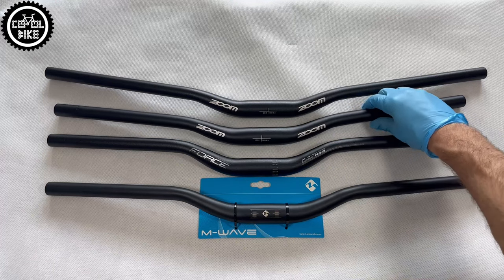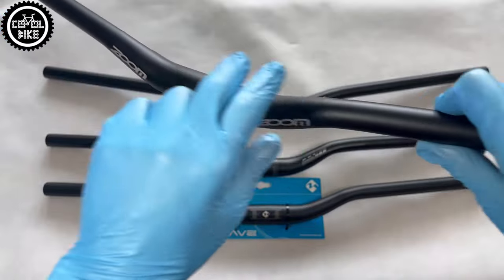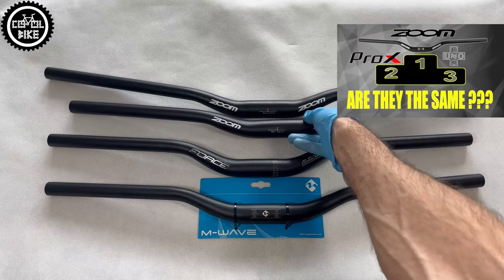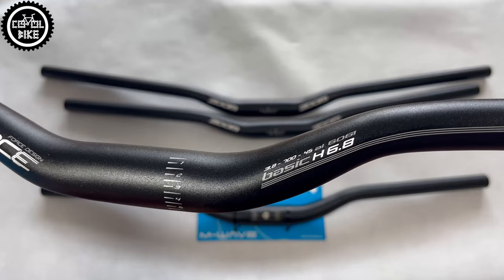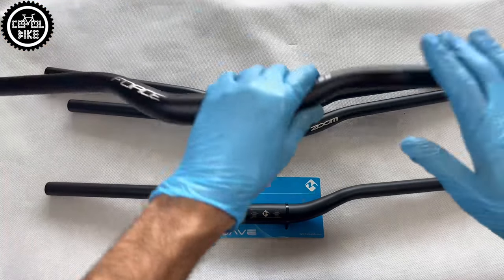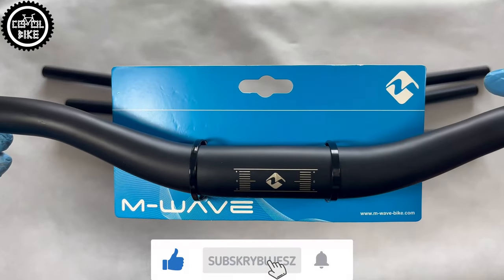Hello, I present handlebars from Zoom, Force, and M-Wave. This is my second video comparing budget handlebars costing from 10 to 20 euros, with a mounting diameter of 31.8 and minimum width of 700 millimeters. I've already installed a dozen similar handlebars and I choose them because of their higher rise, which helps change the riding position to a more comfortable and upright one — and that's what I care about the most.